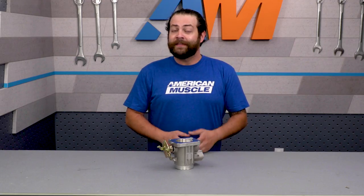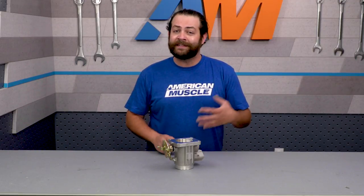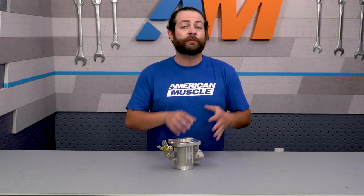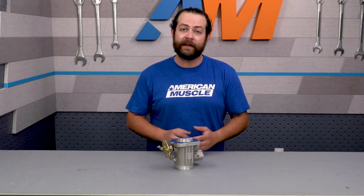It's worth pointing out a couple of things. One, this is not a tune-required part, meaning you can simply install it and hit the ground running — you don't have to pick up a four-bank eliminator chip, but we're always going to recommend doing it. Two, this is more of a recommendation from me and everyone here at AmericanMuscle: if you're going to do the throttle body, it's really best to pair it at least with a cold air intake to really yield those gains.